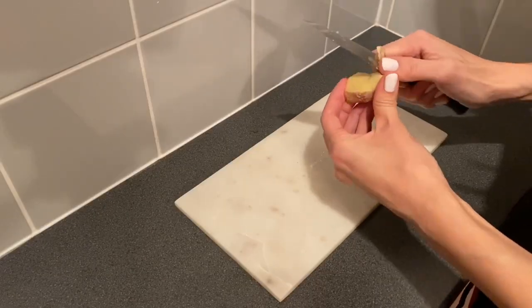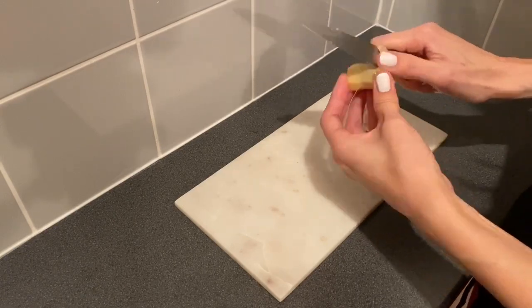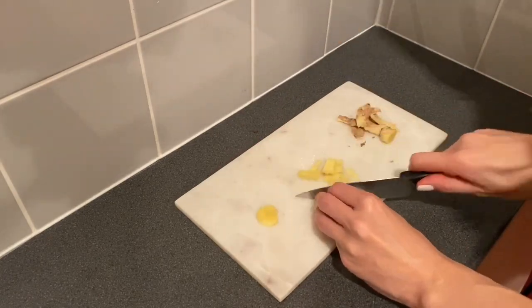Shiitake mushroom is a great ingredient for a vegetarian dish because it has a strong flavour and it can give so much depth to the dish. So is ginger — it has a lovely strong flavour and gives a kick. Some more chopping.